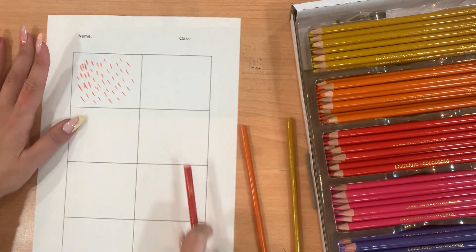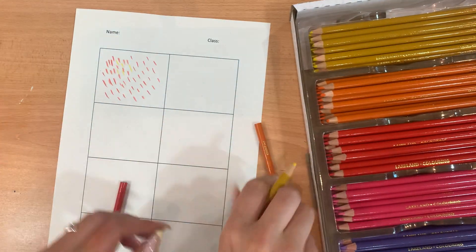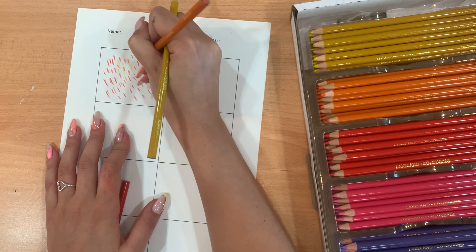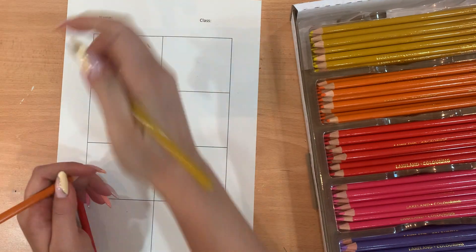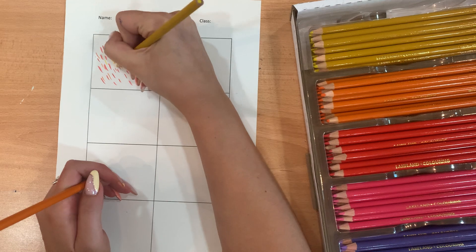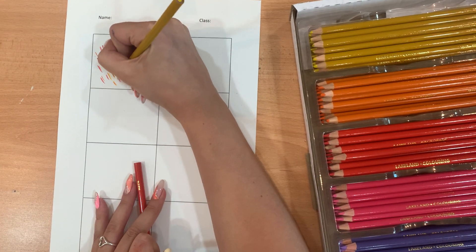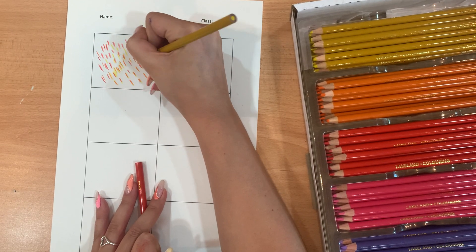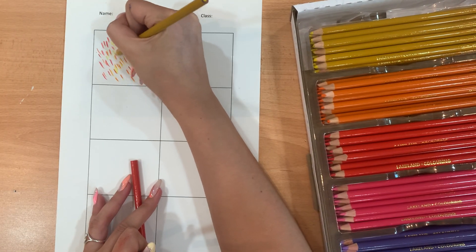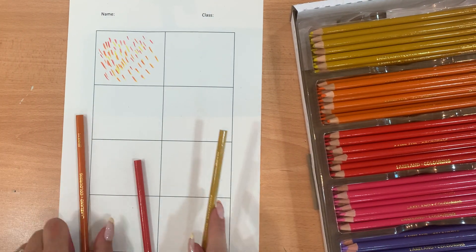What you could do is in between add some yellow dashes or orange as well, just to show the different warm colours. Of course if we were painting you'd be able to colour mix, but with colour pencils you can layer your colours to get an orange from the yellow and the red.